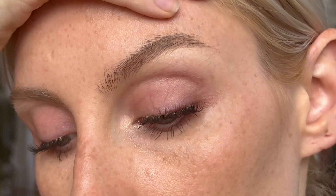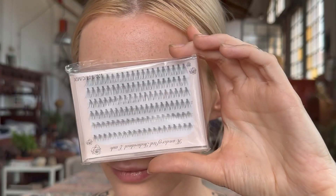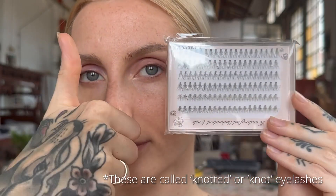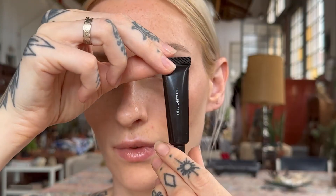Today I wanted to show you my approach to individual eyelashes and how easy it is to actually apply them. You just have to choose ones that are very comfortable and don't feel heavy on the lid. I buy these ones in bulk from AliExpress and I'm super happy with them.